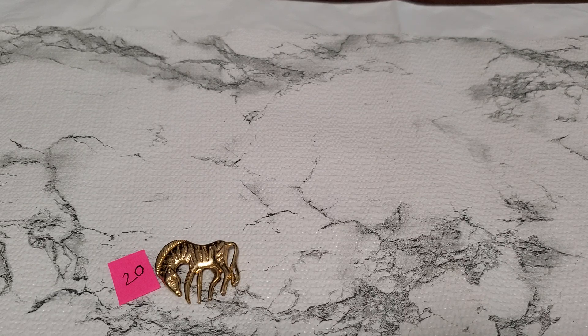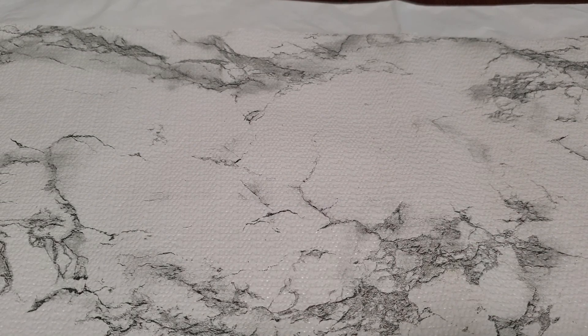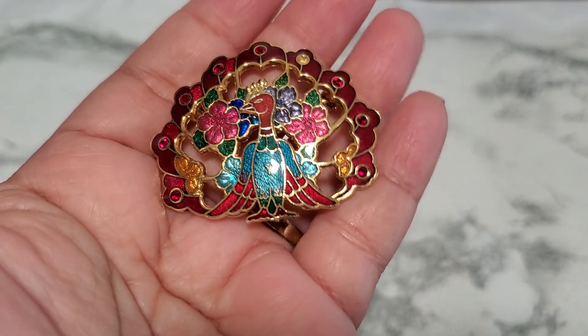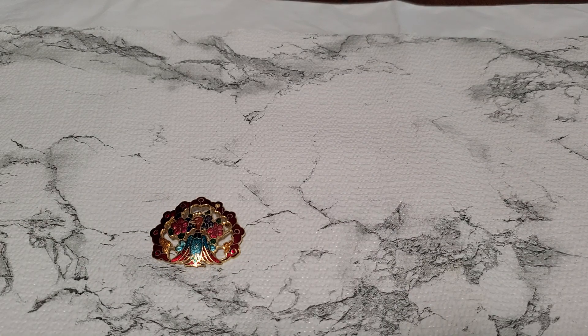Number twenty-one — let me show you. It's kind of — I don't know if it's broken. Yeah, it's broken. Never mind, see it's kind of loose, it's broken right there. Number twenty-two is a clearance peacock brooch. It says Y right there on the back. That one will be four dollars for number twenty-two.